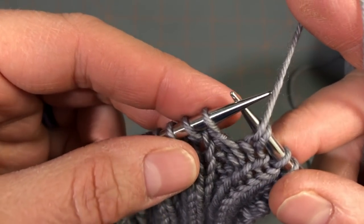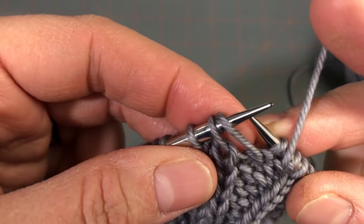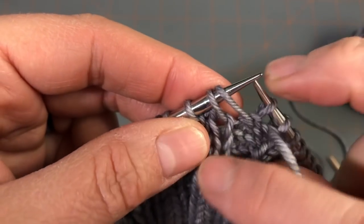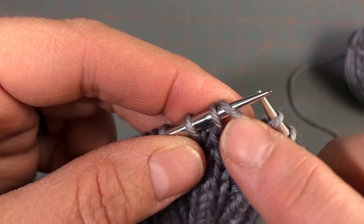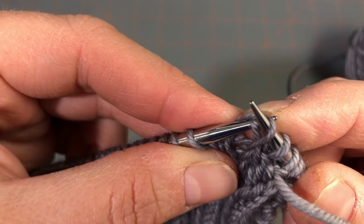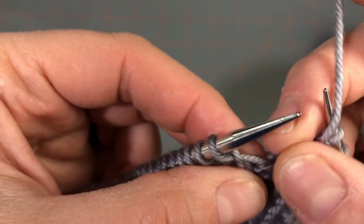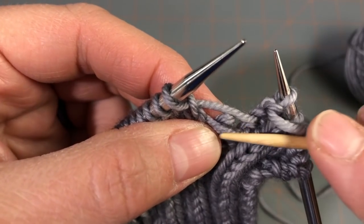Let me take one of these out and show you what to do if it happens with a purl stitch. If you'll notice, before when I pick these up, the yarn strand I'm bringing underneath and through — that horizontal rung of the ladder — is on the right side of the stitch. When I bring the stitch up and over from the left and bring that through, it's on the right-hand side. If I have dropped a purl stitch, let's do the same thing and take that out a couple of rows.